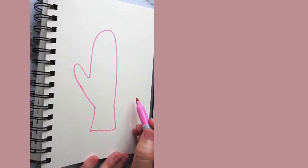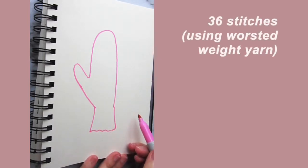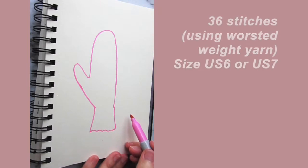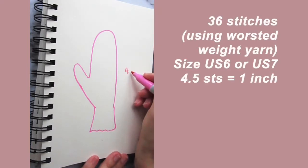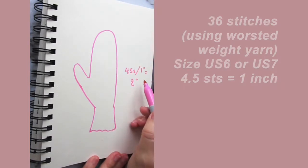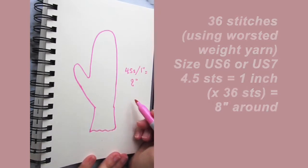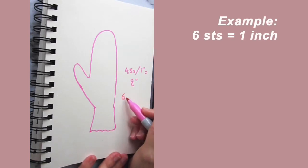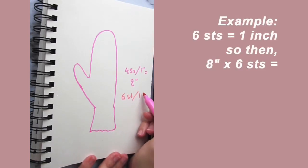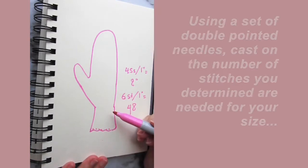First you'll need to determine how many stitches to cast on. Here at the cuff edge I usually use 36 stitches on size six or seven needles, which works out to about four and a half stitches per inch, or eight inches around the fingers and palm area. If you're using a finer yarn with a gauge of, say, six stitches per inch, you would need to cast on 48 stitches to get that eight inches around the palm.